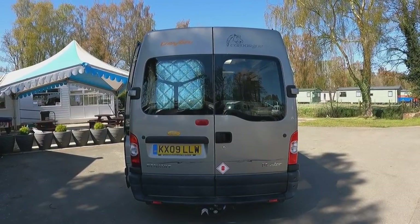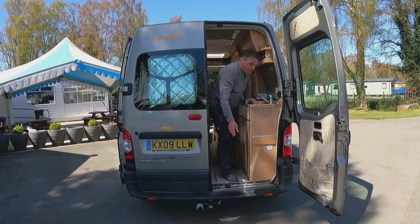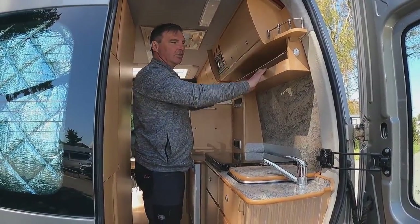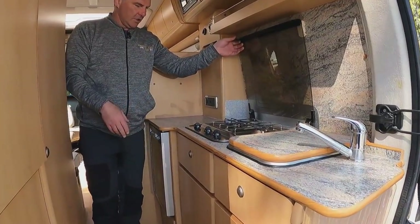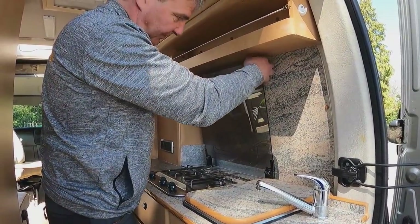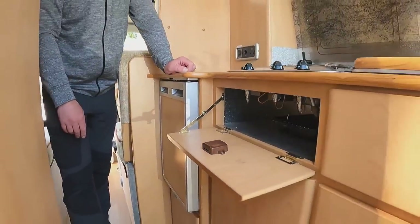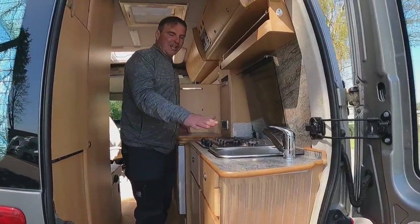Towards the back we've got our kitchen area with cupboards above and a storage area. Lifting this up, we have a two-burner hob which also has a grill area.